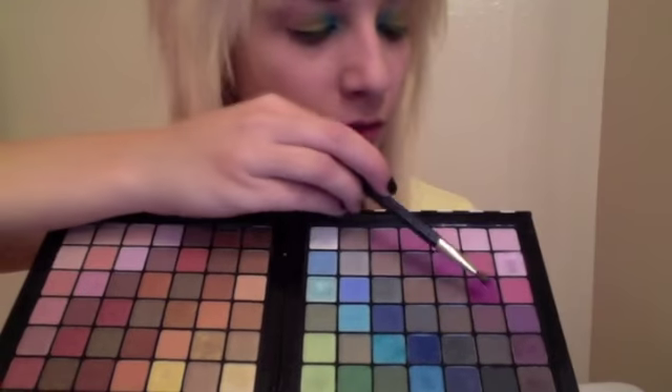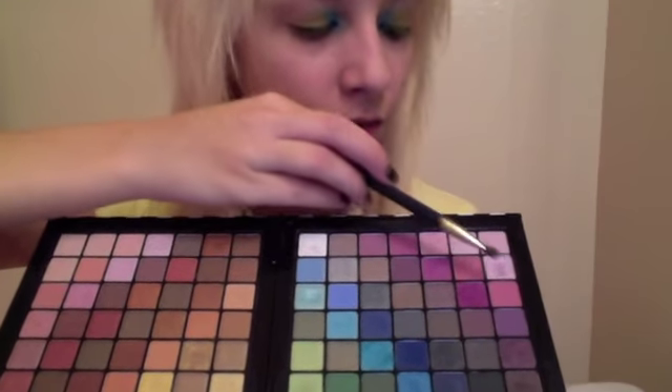Then take your color palette again and choose a pink color. I have many, but I'm choosing the darkest magenta to make a stronger effect. Once you have chosen the color, apply it to the corner of your eyes.